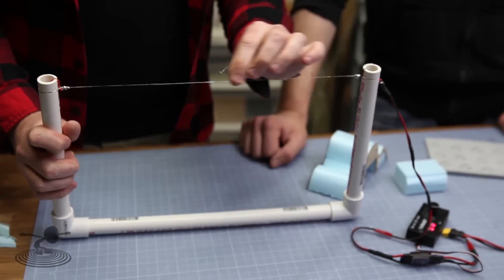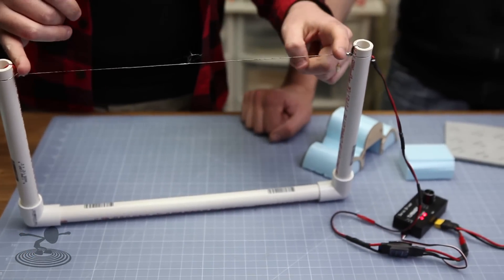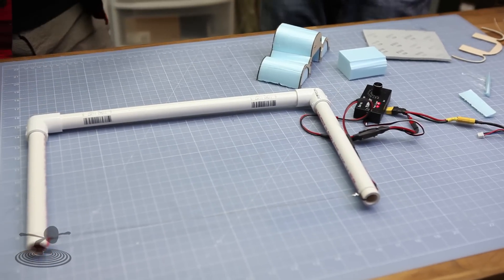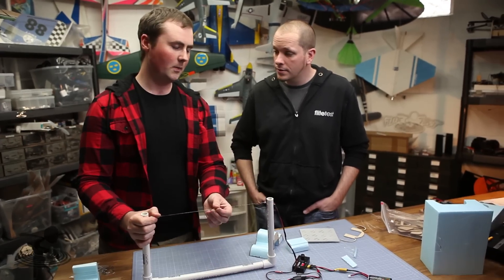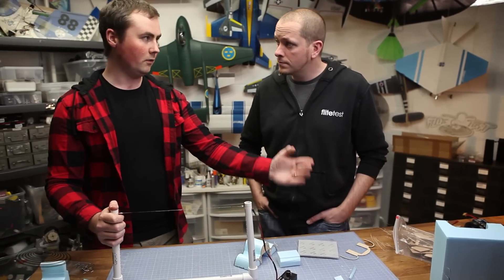Most people run the bow too hot. To calculate how much current you need: the resistance of your wire between two points — I squared times R equals the amount of heat radiated from the wire. So it's all about the current and the length of the bow. If you have a longer bow, you need more voltage to push the same current. Voltage is the push. Use twice as long a wire, and double the voltage — you'll get the same temperature.